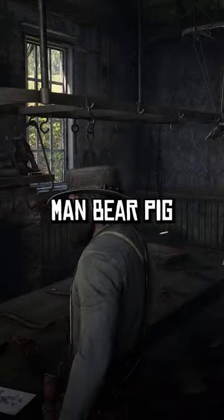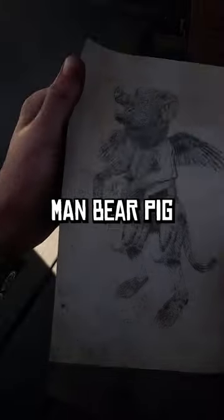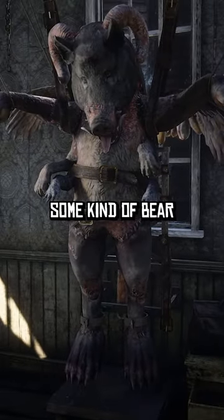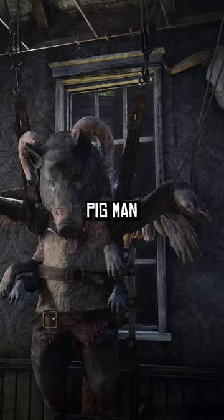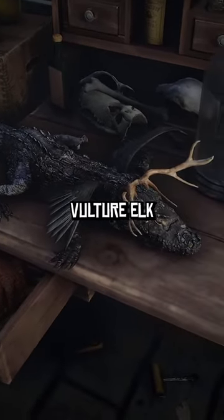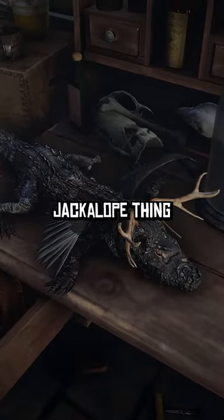Watch this — what's in here? I'm going to show you man bear pig. Here's his magnum opus. He's made some kind of bear pig man — it's man bear pig. This alligator vulture elk jackalope thing, it's like a two-headed skeleton.